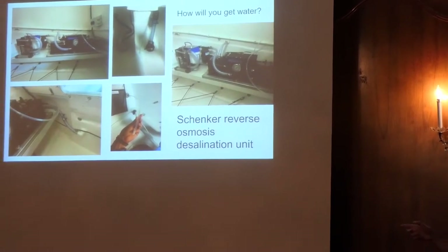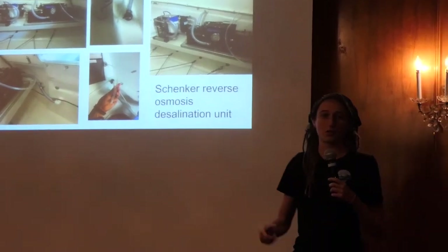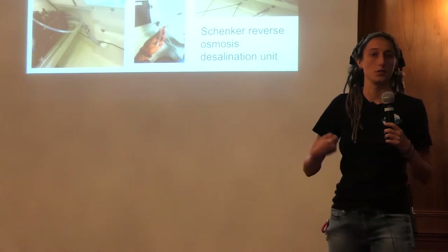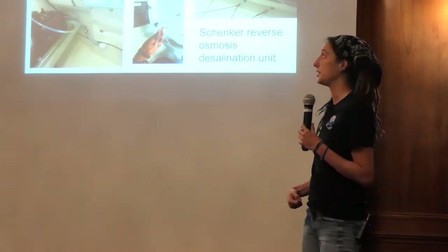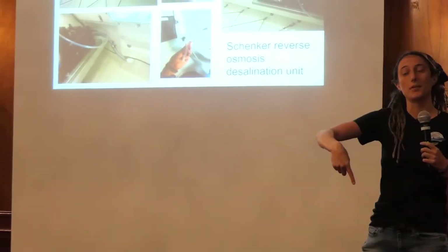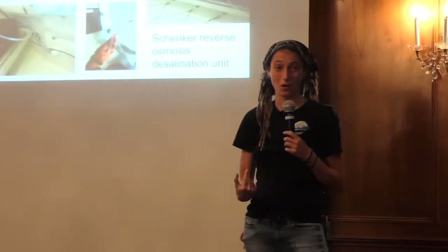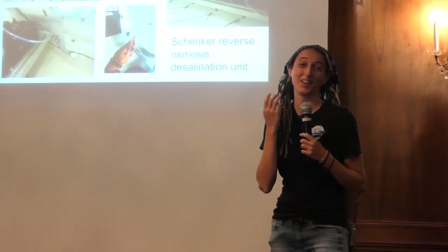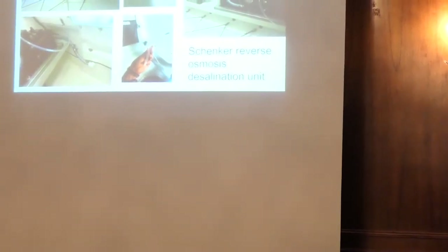In the event that my solar panels fail and I don't have electrics, I will have a manual desalination pump on board, but then I'm going to have to pump for up to two hours a day, which is not ideal. Every ocean rower in the world has tried to hook up their manual desalination unit to the rowing seat, but no one has been able to pull it off yet. Maybe I'll think of some way to rig that on the ocean.